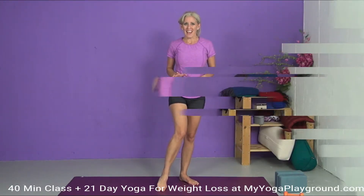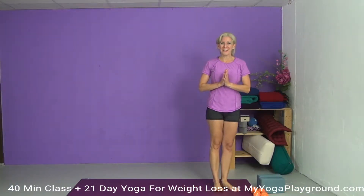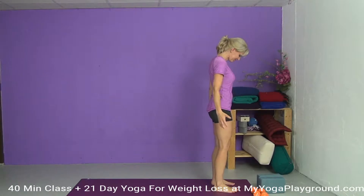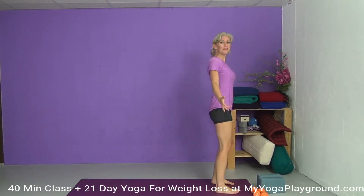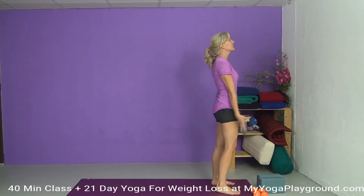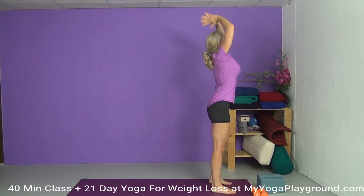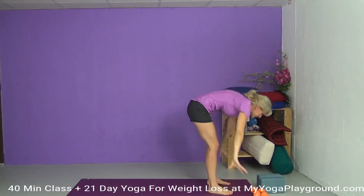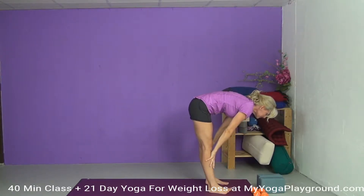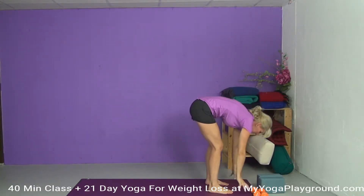We're going to start with some sun salutations today. Let's get started at the top of our mats in mountain pose. Let's make this class fun — we're going to build up some heat, lots of energy, and start building some muscles and strength in our body. On the inhale, let's take an inhale, arms up, and exhaling forward fold. Inhaling halfway lift, exhaling forward fold.